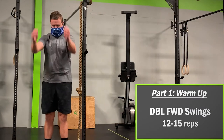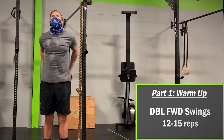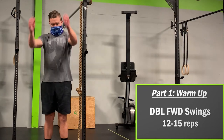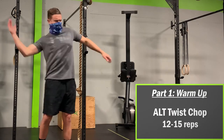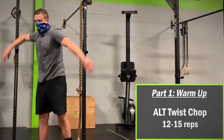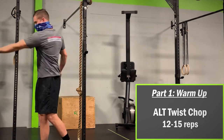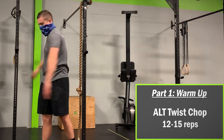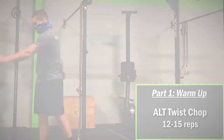Next, let's do double forward swings. Keeping your elbows slightly bent, drive them back and forward 12 to 15 times. You should feel a brief stretch in the chest and anterior shoulder each time you drive the elbows back. Think about quick movement during each repetition, but don't force things. Next up is the alternating torso twist chop for 12 to 15 repetitions. You are essentially doing a lateral karate chop — try to keep your toes pointed forward and focus on a straight arm as you twist your torso from one side to the other.